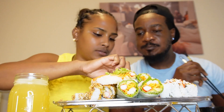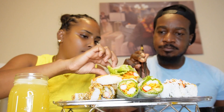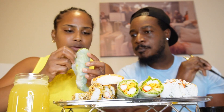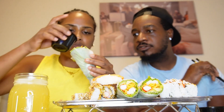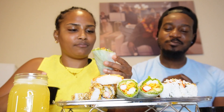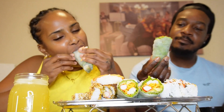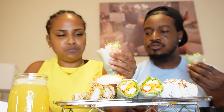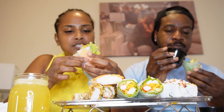I'm gonna try whatever this is. It's like a lettuce wrap with crab — crab, I'm sure. Do you want this one? I think it's refreshing.